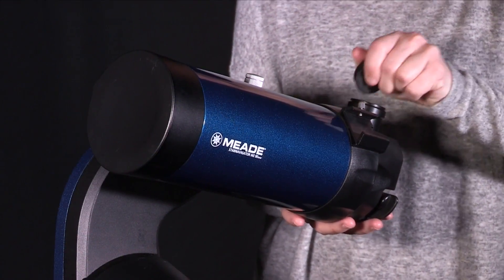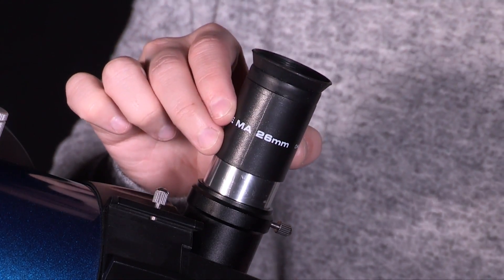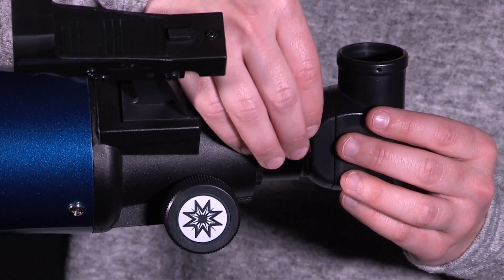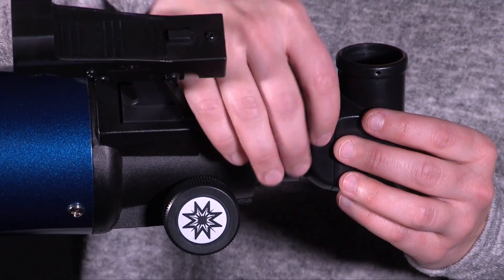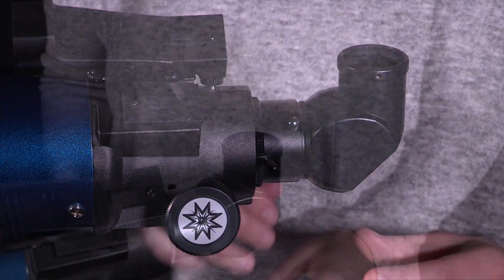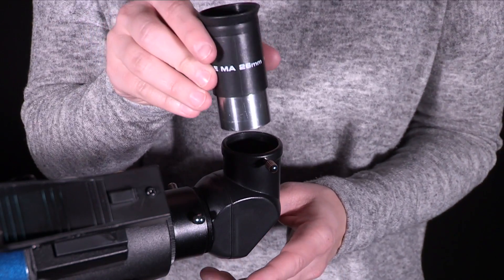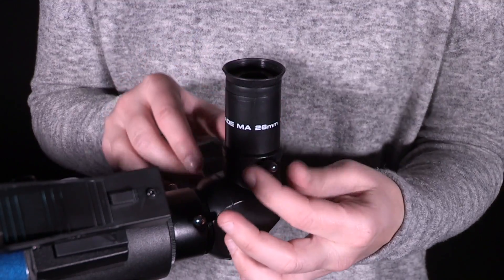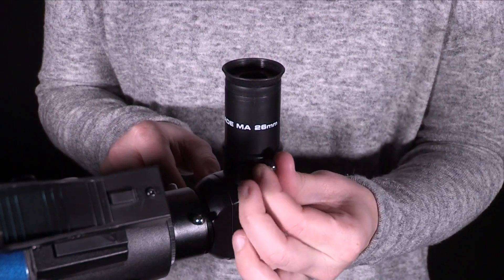Next, pull out the plastic dust cover from the eyepiece holder. For refractors only, slide the tube of the supplied erect image prism into the telescope's eyepiece holder and tighten the thumb screws to a firm feel only to secure. Pick up the supplied 26mm eyepiece from its container and place it in the erect image prism, or directly into the eyepiece holder for other models. Tighten the thumb screws to a firm feel.